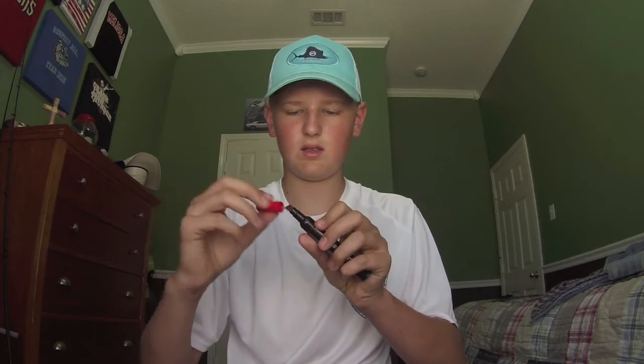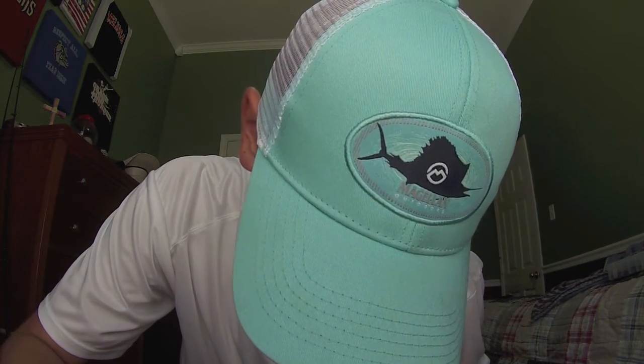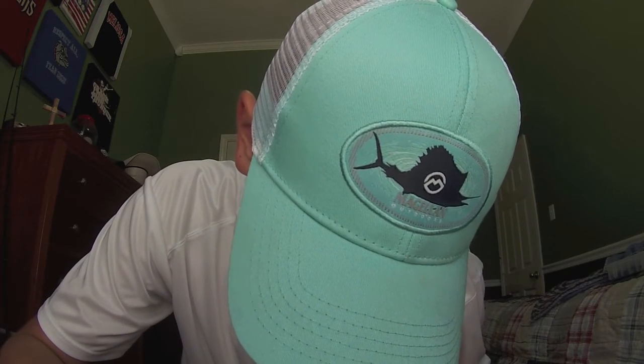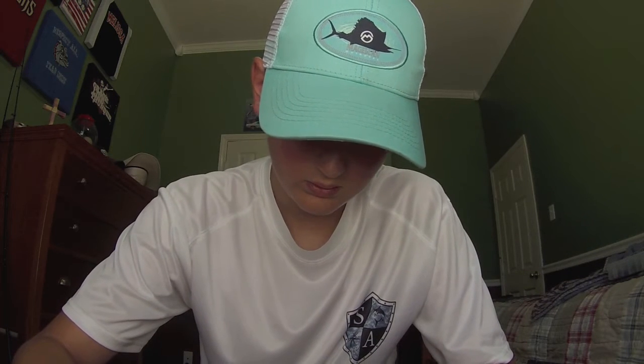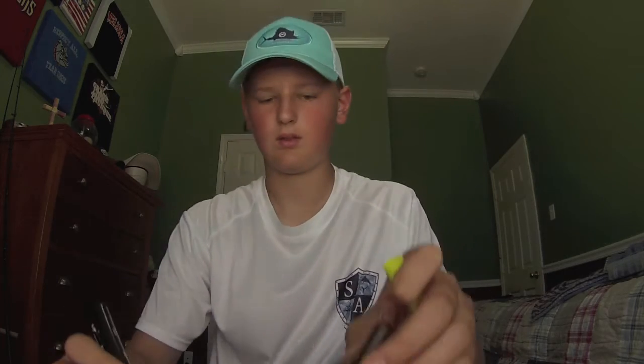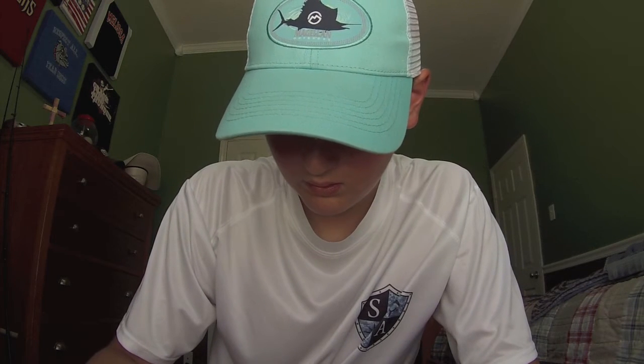Maybe just one brush side or both brush sides, or chartreuse on the tails. Let me just finish this up and I'll show you what I did, then I'll test it out in the tank. Now that's good for the red - I'm just gonna add some chartreuse to the tails. Okay, so I got it finished.